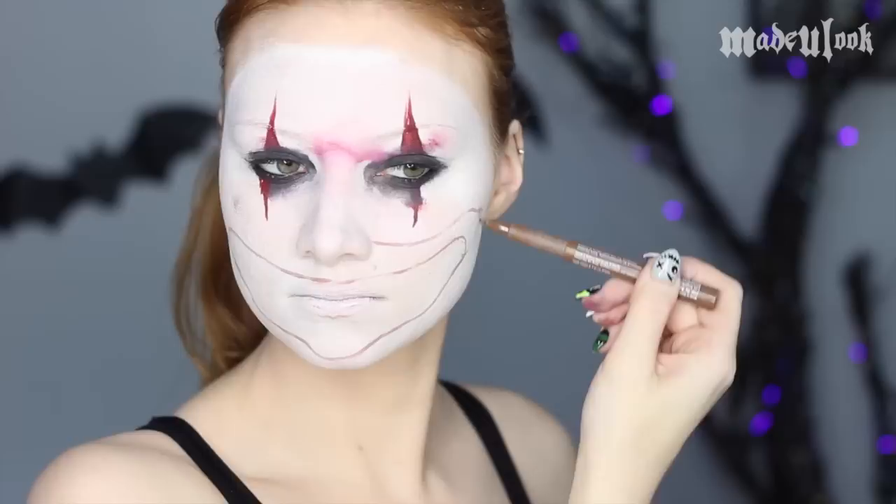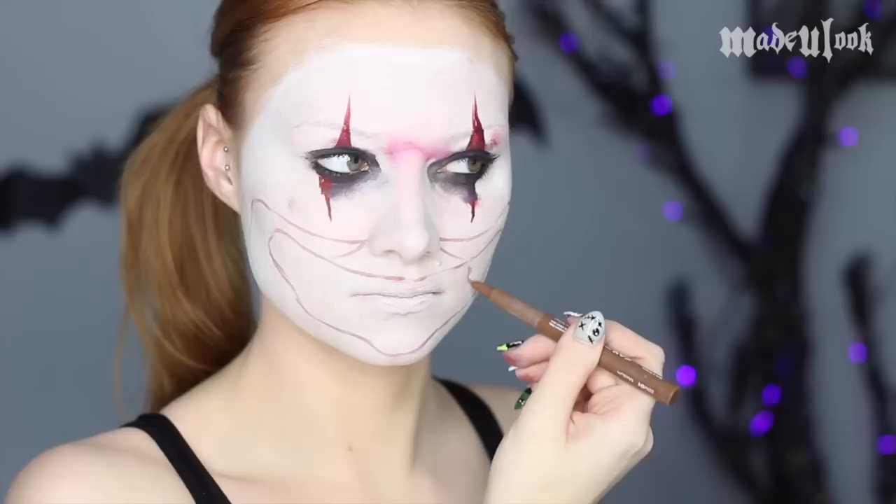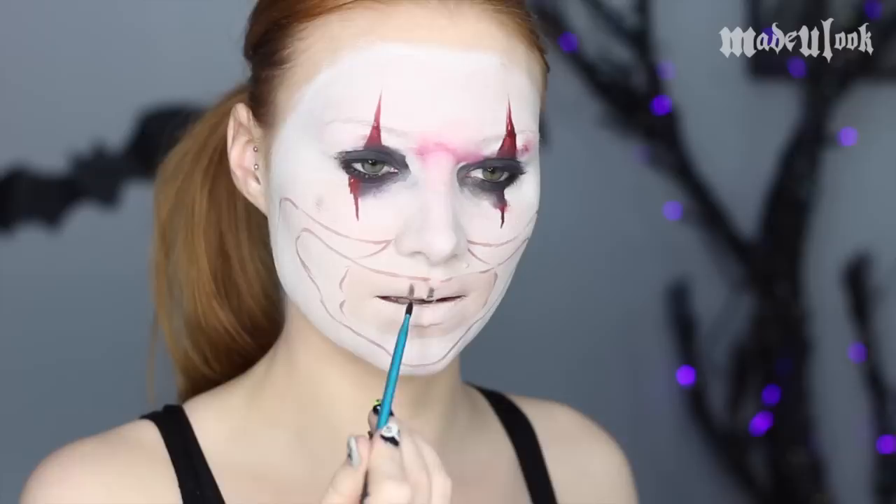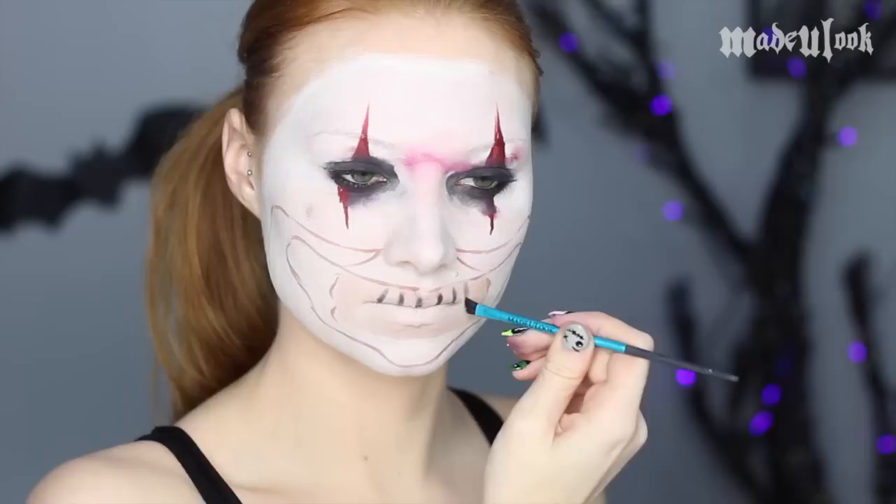It's always easiest to use a reference photo when doing this, especially because you're making a mouth and then you're also making a mask. Using a super light foundation, fill in the area where your teeth are going to go. Then use BH Cosmetics black eyeshadow to outline where the teeth are going to go.